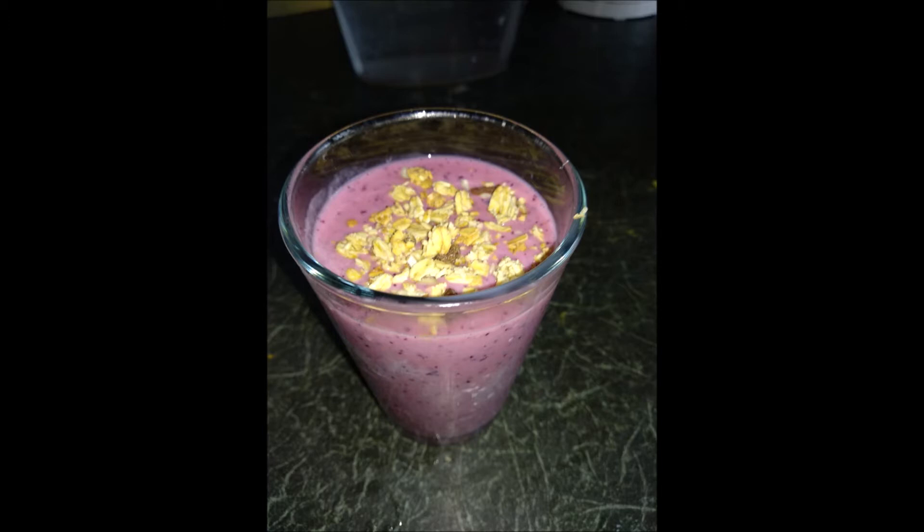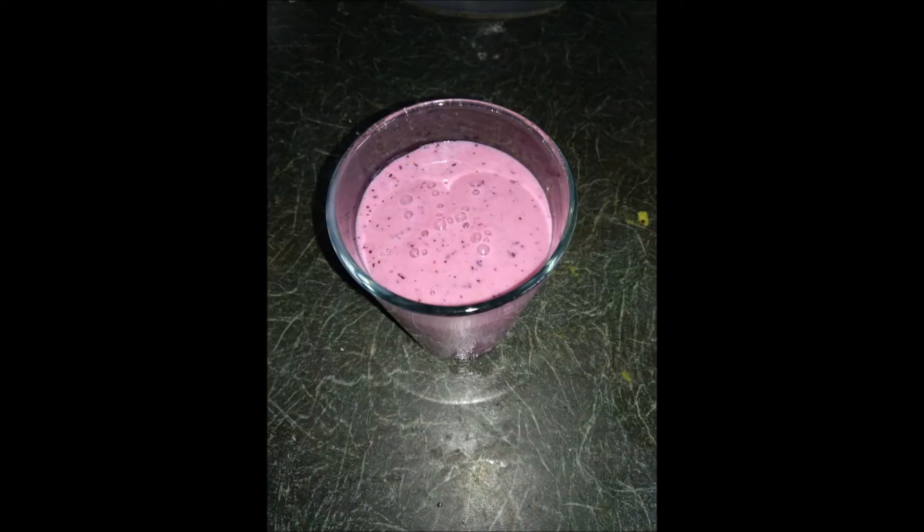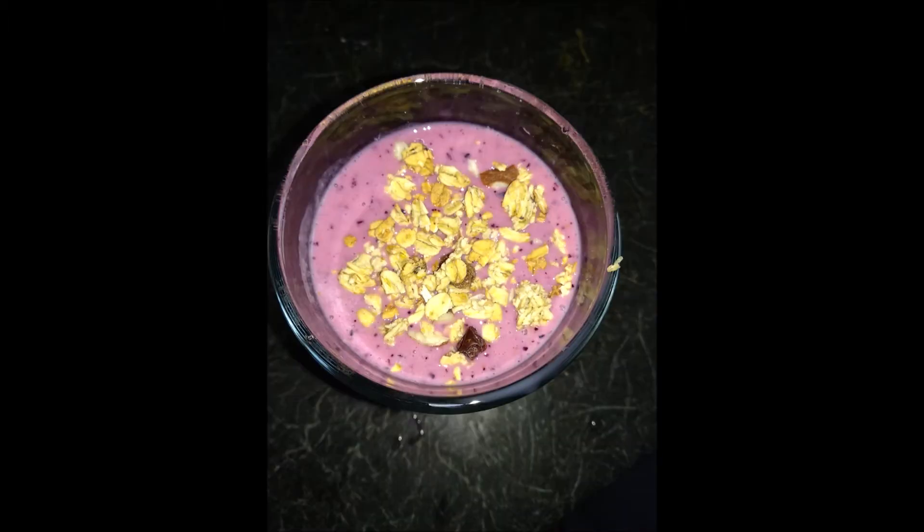If you are interested in this recipe, you will be interested in a lot of fruits — smoothies, milkshakes — it's the best option.